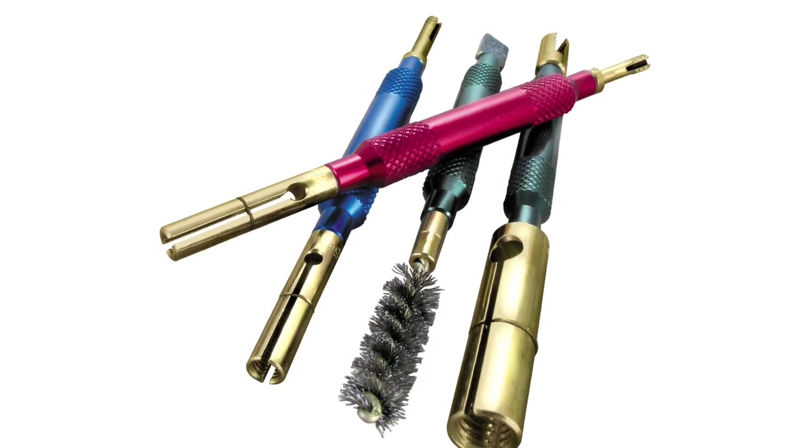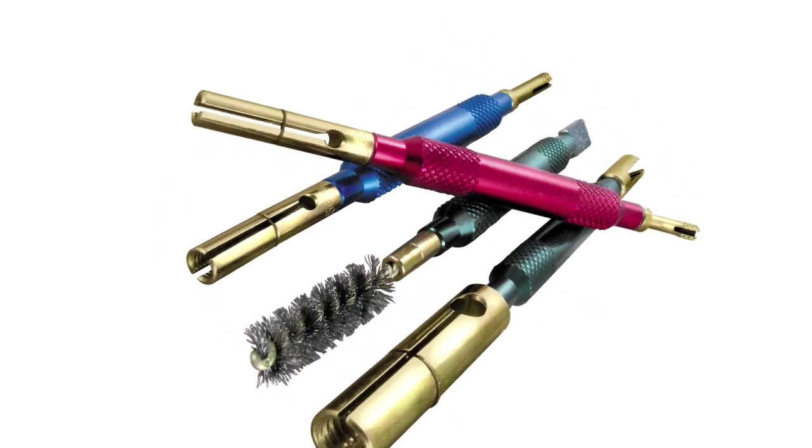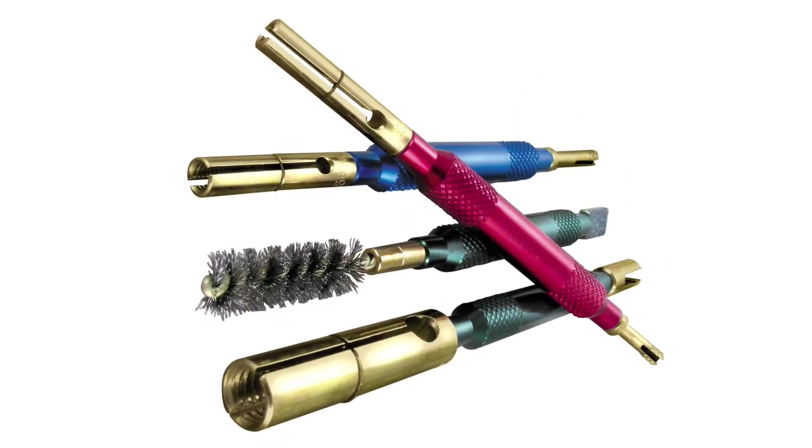The set is a must-have for anybody routinely towing a trailer. These handy cleaners will help keep your trailer functioning and prevent wasted time chasing electrical problems.